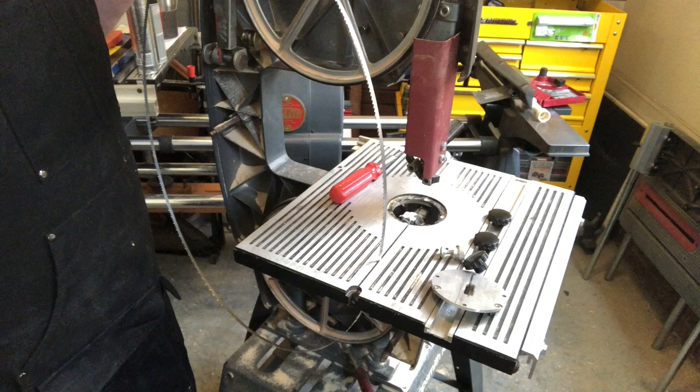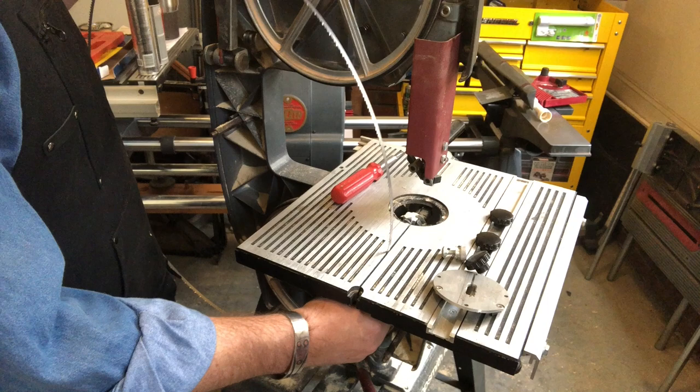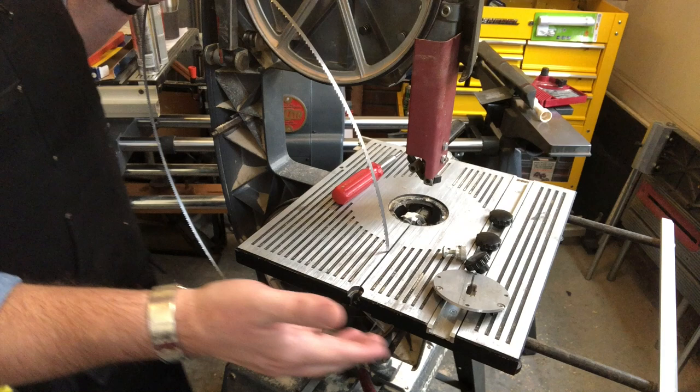If you have this aluminum table and you can't get your blade off, it may be because you aren't aware that there's an extension here. If you loosen the knobs underneath the edge of the table, that extension will pull out. Maybe you have that extension, maybe you don't, but that rod was right in the way of the blade exiting.